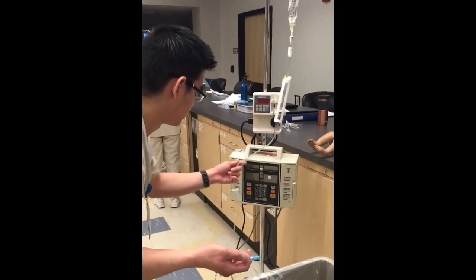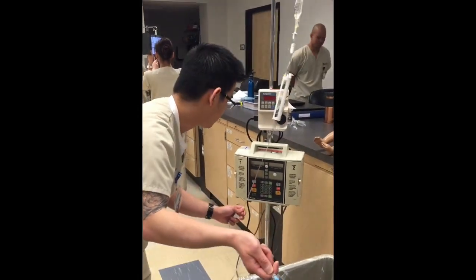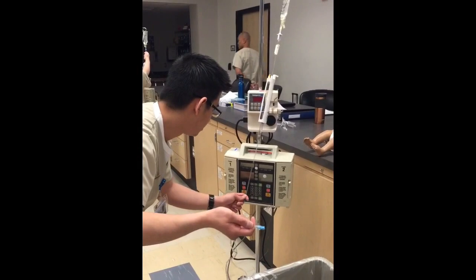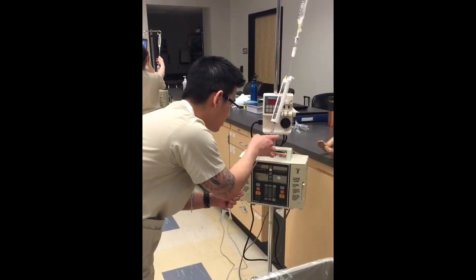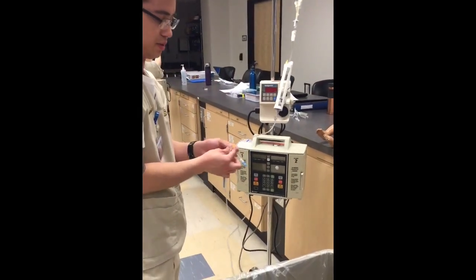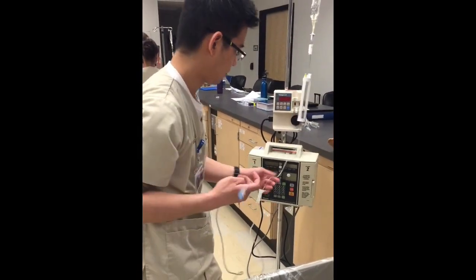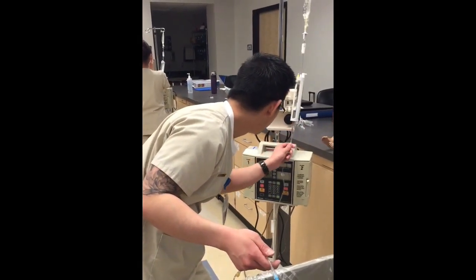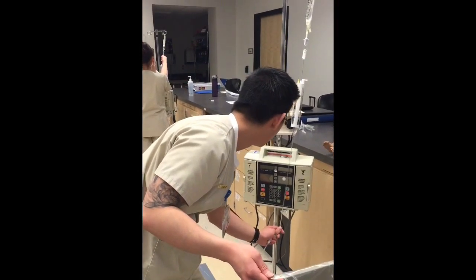You should already do this — just follow the fluid flow. If there are bubbles, strip the tubing. You can also use a syringe to take the bubbles out, but just wait until it starts pressing. It's sterile.